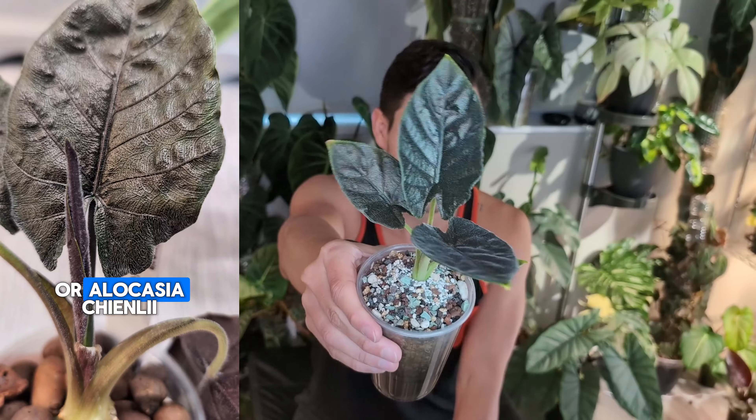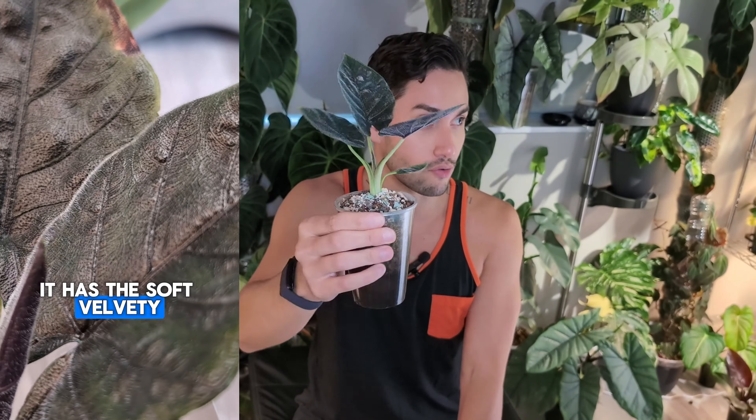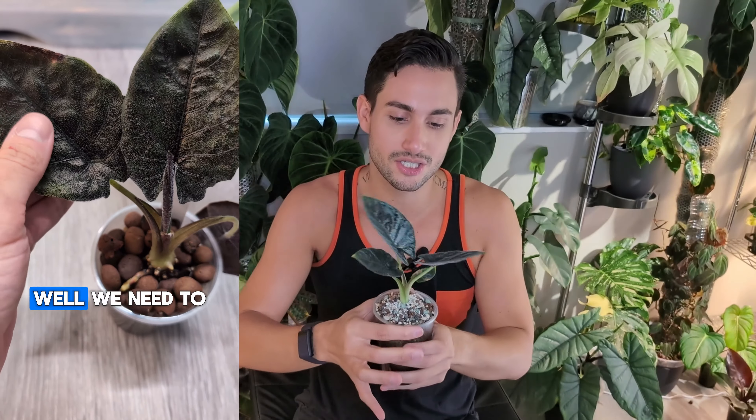Up next is a classic: Alocasia Maharani, a hybrid between Alocasia Mellow and Alocasia Reginula Black Velvet — both of which I have and will show you. I want to talk about this one first because it's my favorite out of all three. Alocasia Maharani has to be the alocasia I recommend everybody get if you're starting out with alocasias. It's super chill — I've had a few of them and it's never had an issue holding many leaves, producing corms, repotting, or adapting. It gets huge, massive leaves, as big as jewel alocasias will go, and still tends to stay pretty compact with the petiole length.